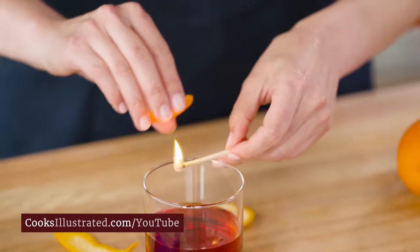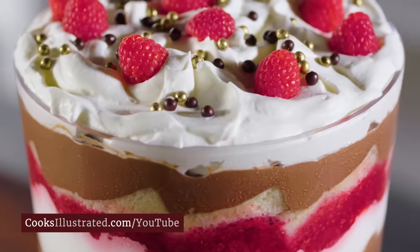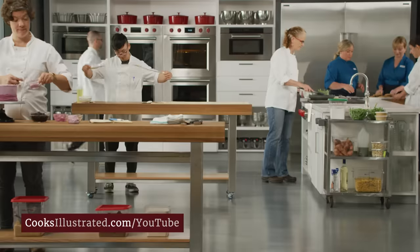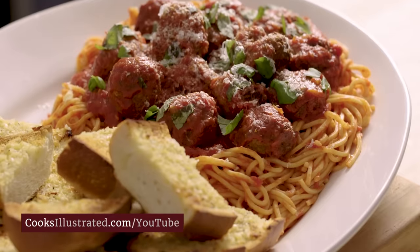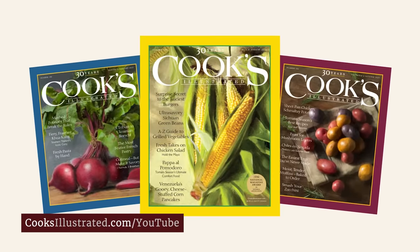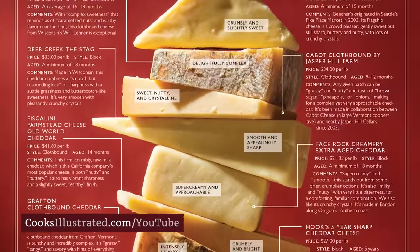At Cook's Illustrated, we're food nerds. That's why every recipe we develop involves research, cooking science, and rigorous testing by our team of expert test cooks, before being tested by our dedicated community of 40,000 home cooks. Only the highest rated recipes earn a place in our award-winning magazine. Every issue features our latest recipes and discoveries, cooking tips, and equipment and ingredient reviews.